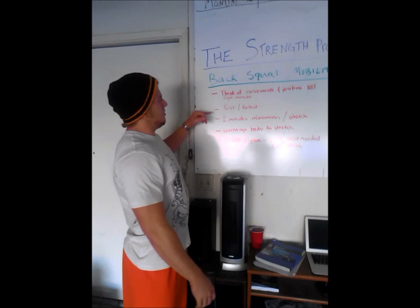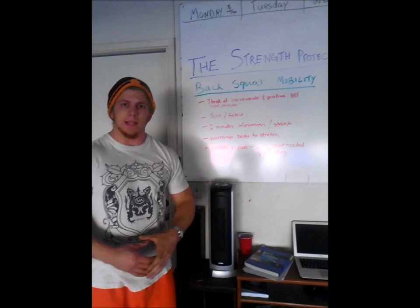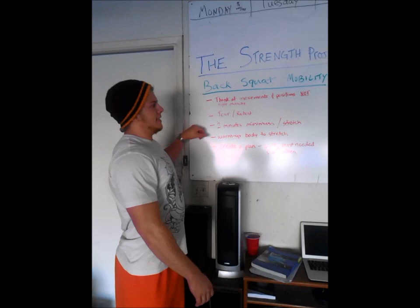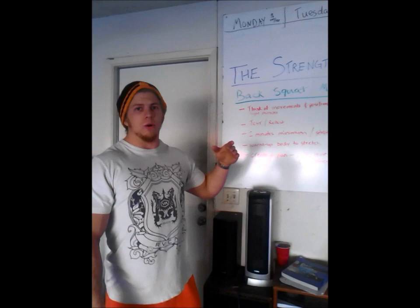Number two: when you're stretching, test and retest to make sure you're making a difference. If you're doing a stretch and it's actually not changing any of your movements, then you need to drop that stretch or alter it. Two minutes minimum per stretch — if you guys are stretching 30 seconds per muscle group, that's not enough to make significant change. Two minutes is the recommended minimum dose.